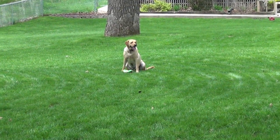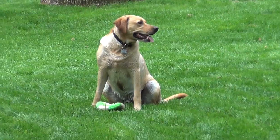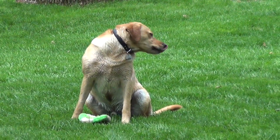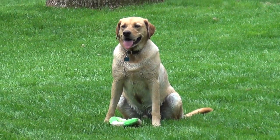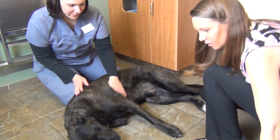Blood pressure and heart disease are closely interrelated. Hypertension, which is high blood pressure, can cause heart disease or worsen pre-existing heart disease. On the other hand, animals with severe primary heart disease often have hypotension or low blood pressure.